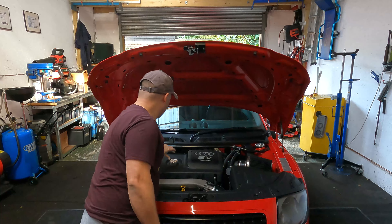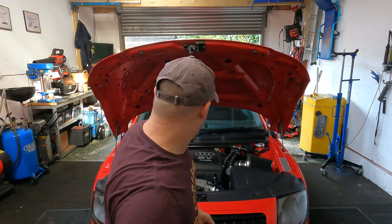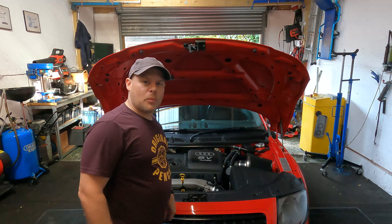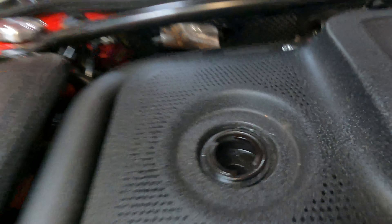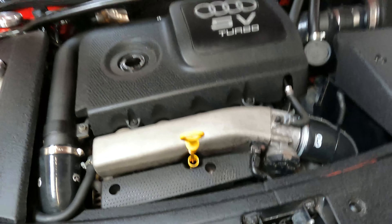First things first, let's get the bonnet up and get the cap off. I always pull the dipstick out a little bit as well, just to stop any vacuum — though we shouldn't really have any once we've got the oil cap removed. So now that's all done, it's time to get it up in the air.